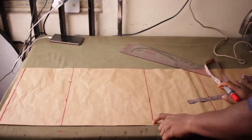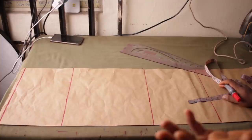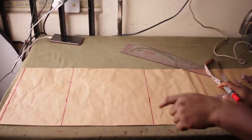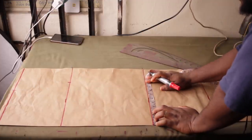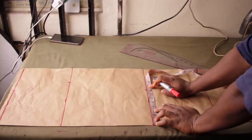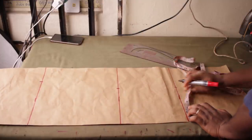For the knee area, I'm going to subtract 2 inches from the hip measurement of 10 and place it down here. For example, if your hip is 36 inches, 36 divided by 4 is 9 — you'd subtract 2 to get 7 at the knee. My hip is 10, so I subtract 2 and place 8 inches at the knee point and also 8 inches at the skirt length.